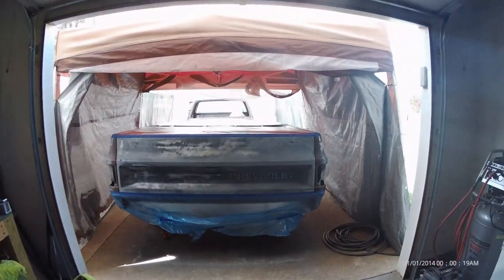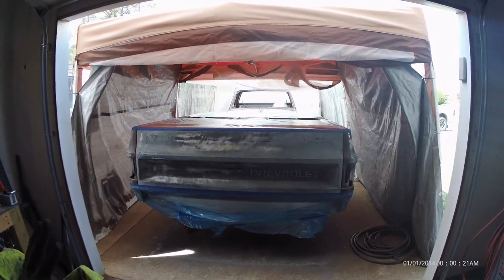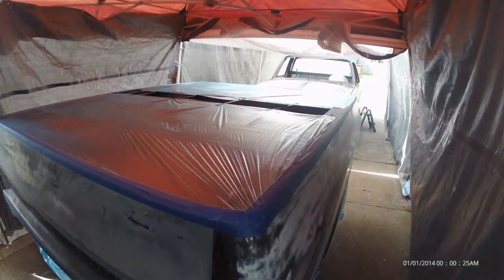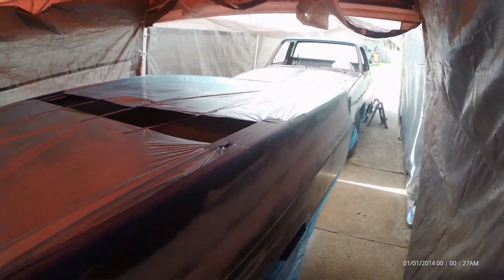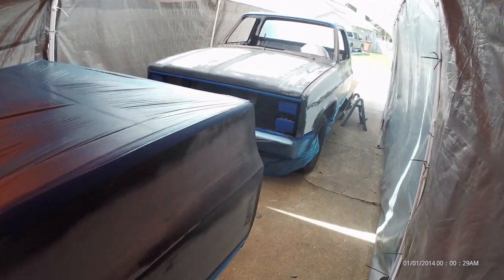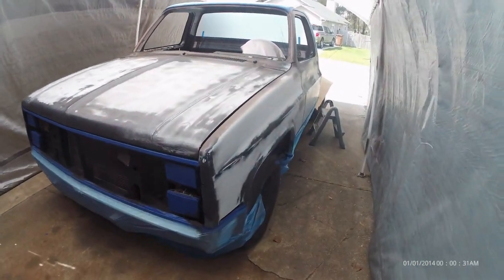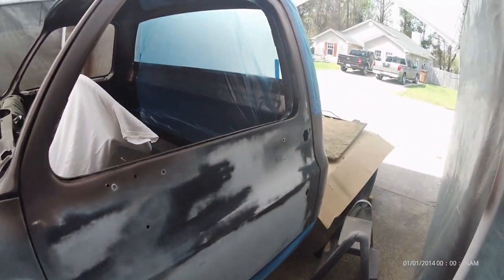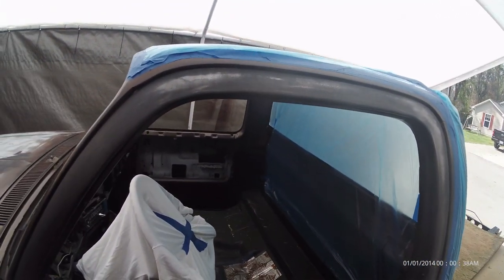Good afternoon, guys. Check it out — here's what I'm doing today. I've got it all masked, everything's ready to go. I'm about to mix the paint. I'm getting ready to pull the plug and actually spray this thing with the brown. Everywhere that you see that's masked is going to be where the two-tone goes, including the roof.